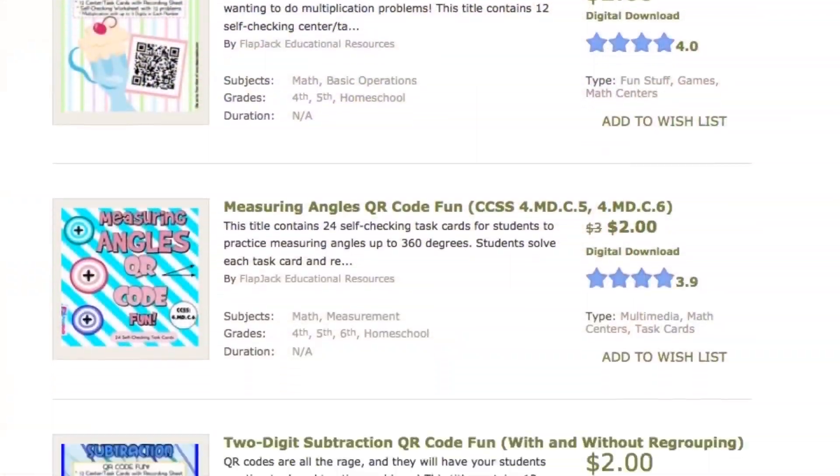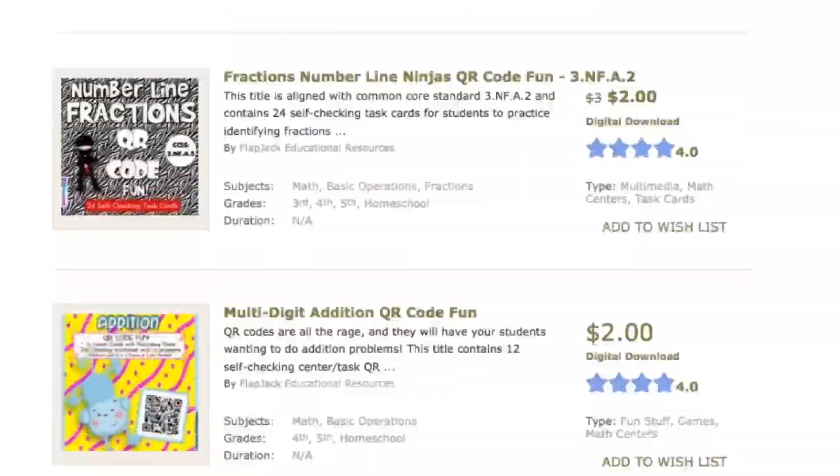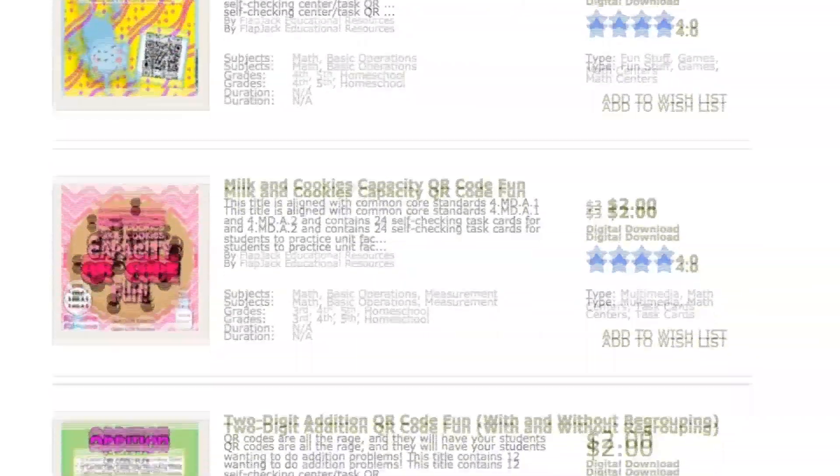For more information on any of these resources, just click down in the description box. I'm always adding more QR code resources, so please check back at my TPT store. I hope you enjoyed watching these QR code task cards in action and how they can be super useful in your classroom. If you'd like to see more tutorials, freebies, and tips for using QR codes in the classroom, click on the description box below — I have a link to my blog with all those sorts of resources. Thanks so much for watching. Likes and comments are gladly accepted and I hope you have a superb week teaching. Bye bye!